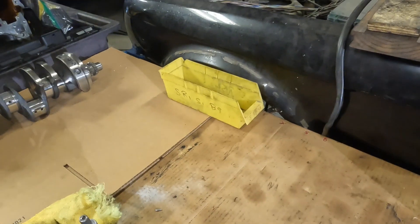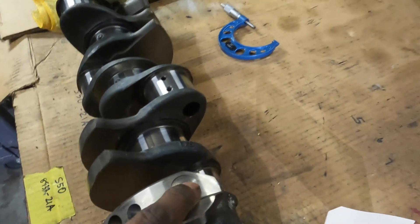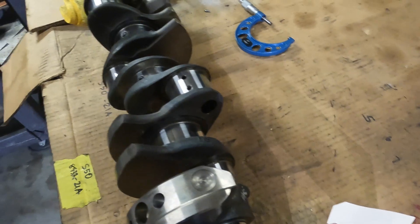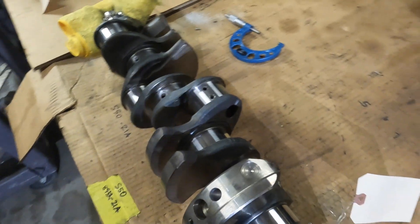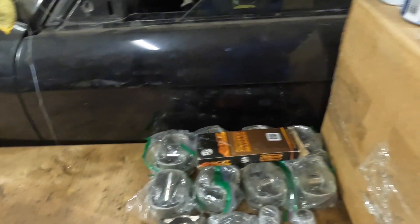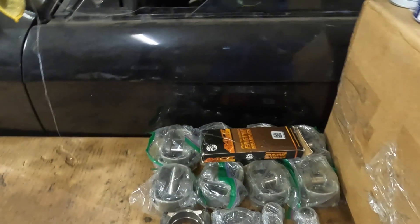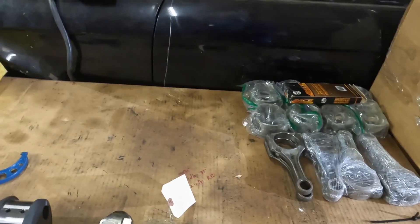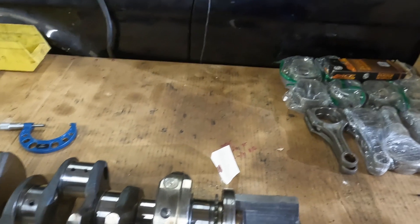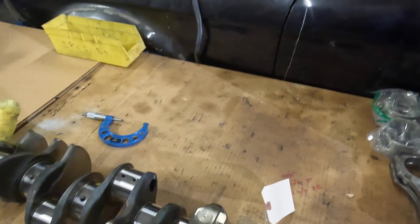The other crank has also been internally balanced — you can see here they've taken a little bit of material off in one of the areas where they had to adjust mass for the balance. For each of these cranks, we went ahead and sent all the pistons with the wrist pins, clips, piston rings, new ACL bearings, and the rods. Each one is weighed as an assembly and they mock up that assembly with dummy weights replicating the weight on the crank so they can balance it. That was done for both cranks.